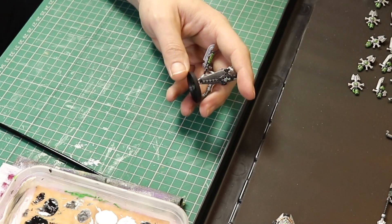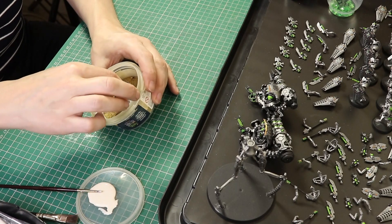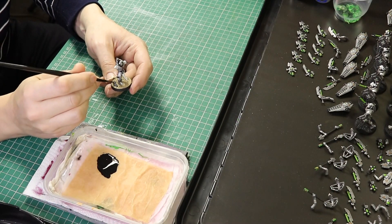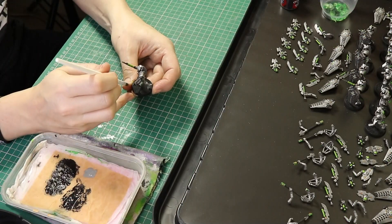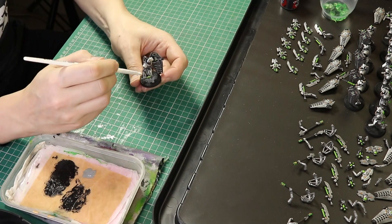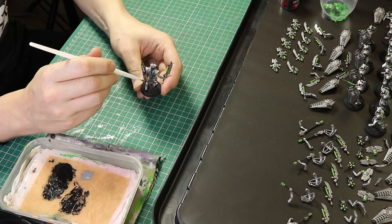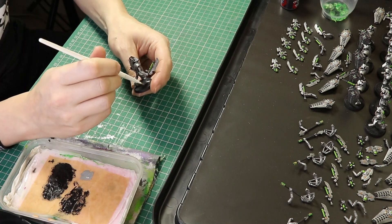With that all done we are ready for the bases. Put some PVA glue onto the base and then some sand. Once done, paint the sand black and let that dry. Then dry brush the black with Dawnstone Grey. Then all I've got to do is paint black around the rim of the bases and put on the basing material - little Necron crystals, whatever you want to use - and then we are done.